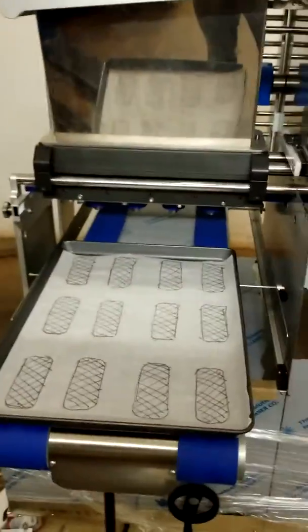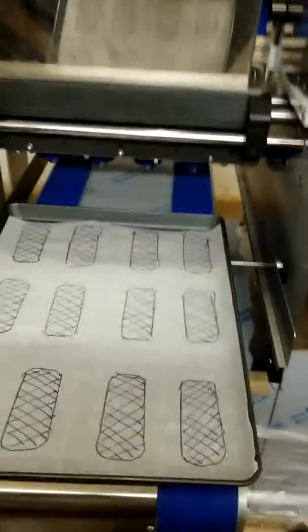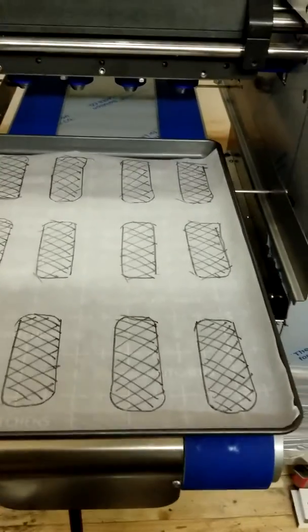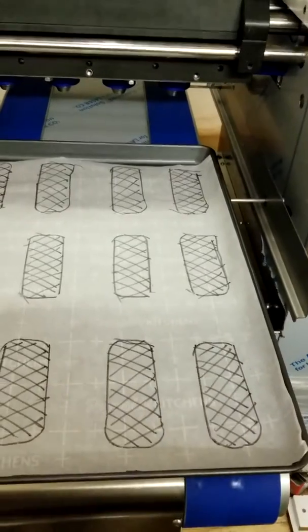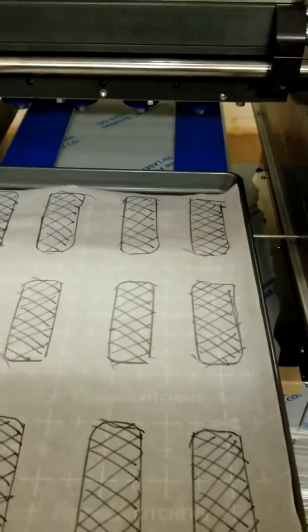The machine is programmable in terms of how many rows per tray, the length of the deposit, how close the nozzles are to the tray while they deposit, the pressure, the speed, and also if you want to have a wipe-back function for longer items.